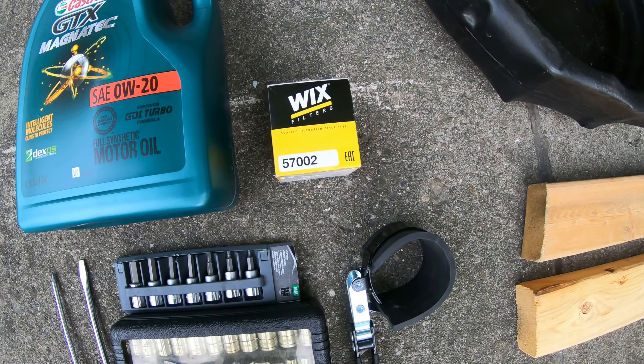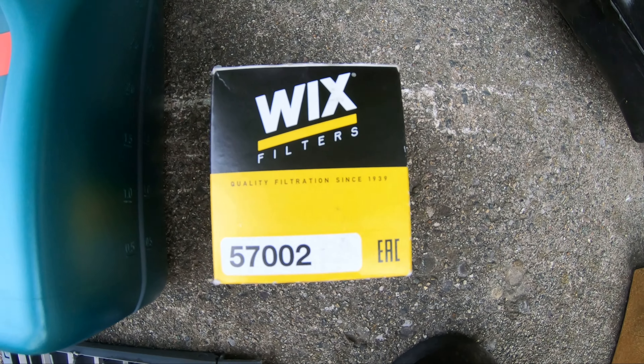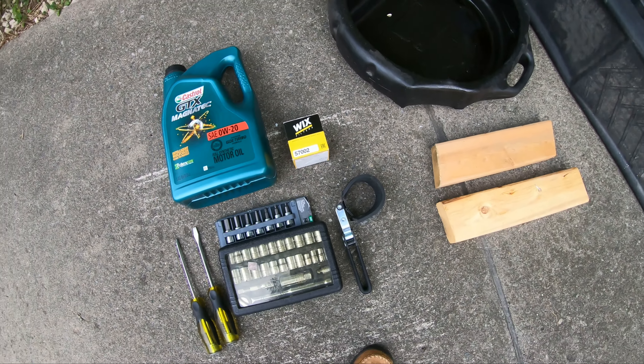I went with a Wicks filter, even though it's not my favorite brand, but that's what O'Reilly's had today. This one's a 57002. It's good for 10,000 miles or one year.